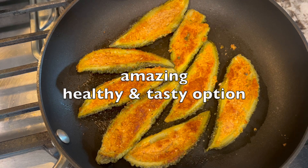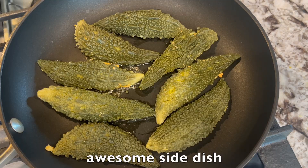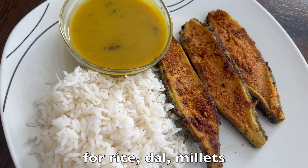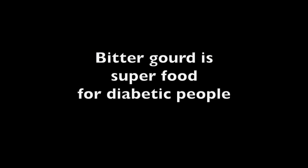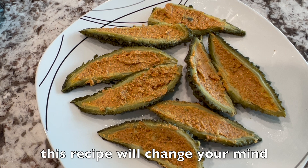Hello friends! Here I am with an amazing healthy and tasty option — stuffed bitter gourd with less oil. This will be an awesome side dish for rice, or you can enjoy it with dal, millets, etc. As you know, bitter gourd is a superfood for diabetic people and also beneficial for everyone. Usually bitter gourd is not everyone's favorite, but this recipe will definitely change your mind. Let's get started.